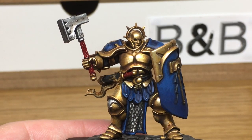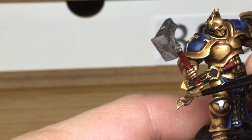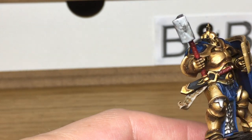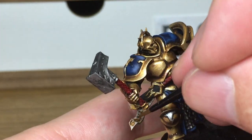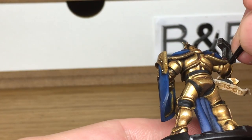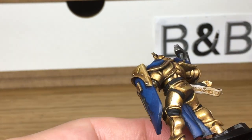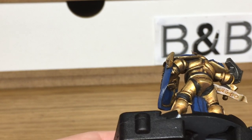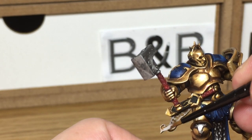Now I'm just going to be using Ricard Flesh again to re-highlight that ribbon. I've just added a little bit of white to the Ricard Flesh and I'm just going to give it one final highlight.